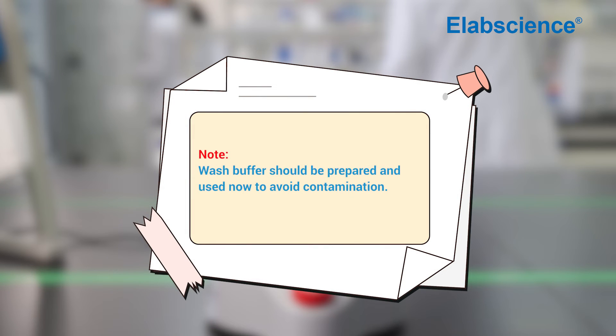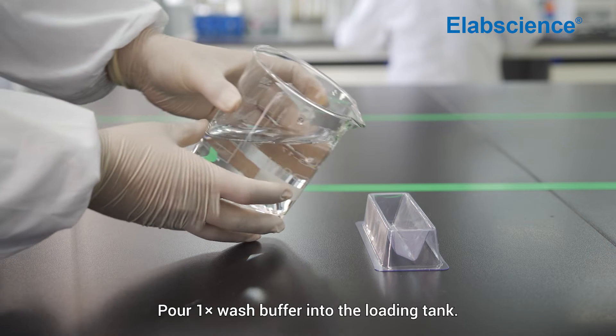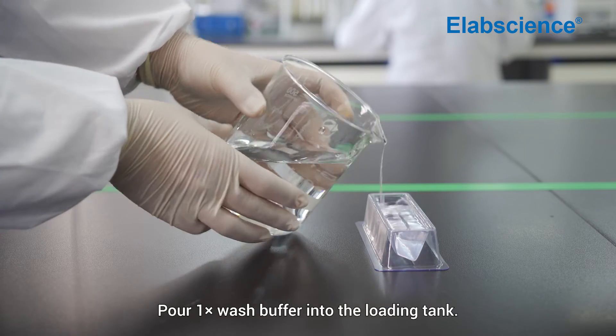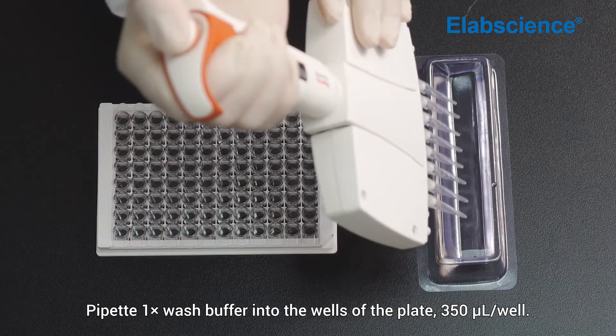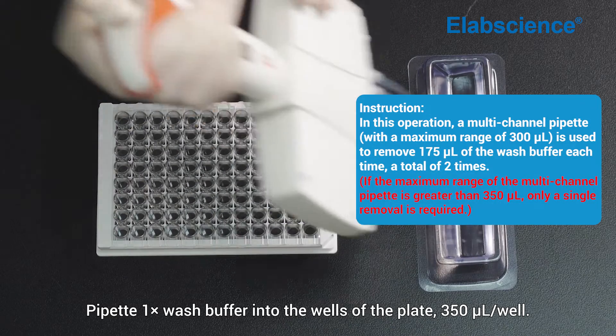Note: wash buffer should be prepared and used immediately to avoid contamination. For manual plate washing, pour the one-time wash buffer into the loading tank, then pipette one-time wash buffer into the wells of the plate at 350 microliters per well.